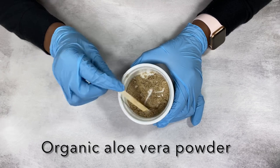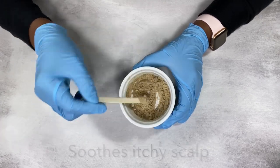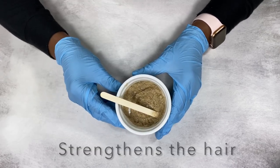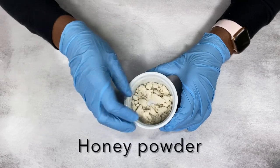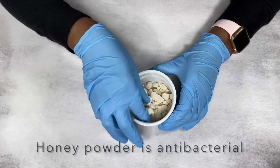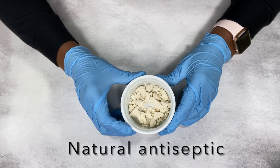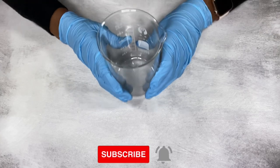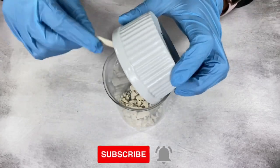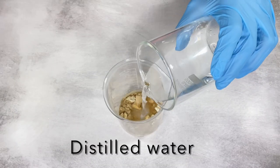I'm getting started with aloe vera powder, which is great for moisturizing your hair and removing excess oil from your scalp. I'm also using honey powder — you can use raw honey as well. Honey is antibacterial and anti-inflammatory. I'm going to grab my jar, add the honey powder and aloe vera powder, and then add some warm distilled water.